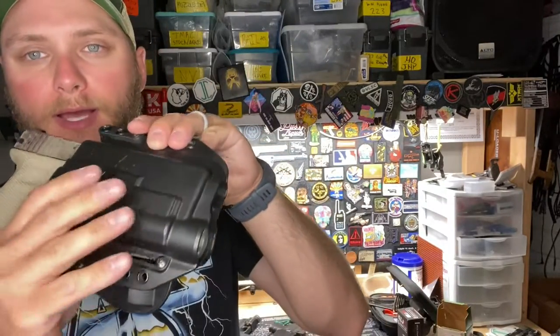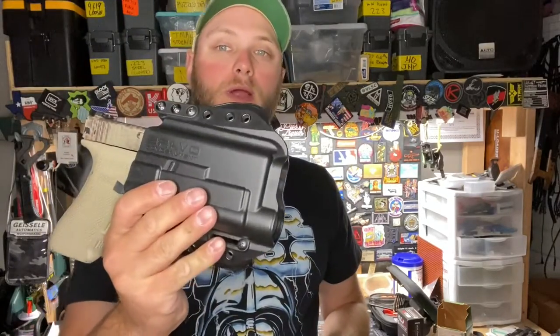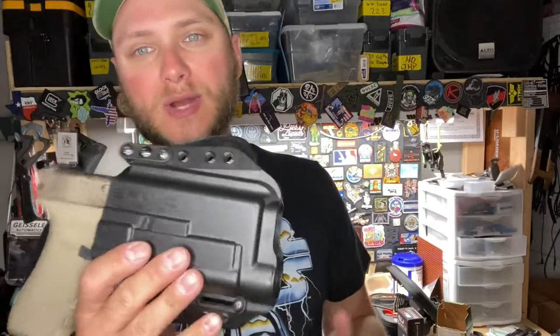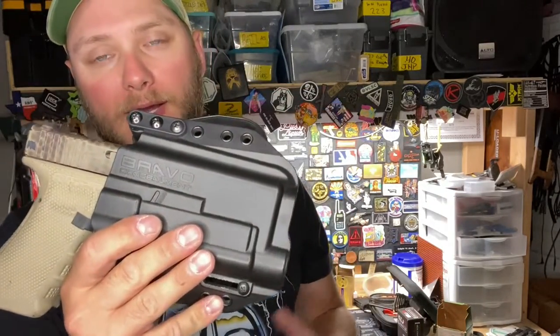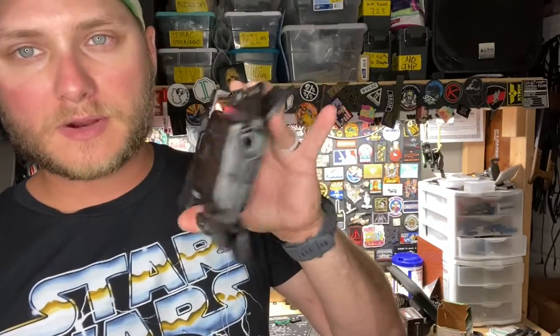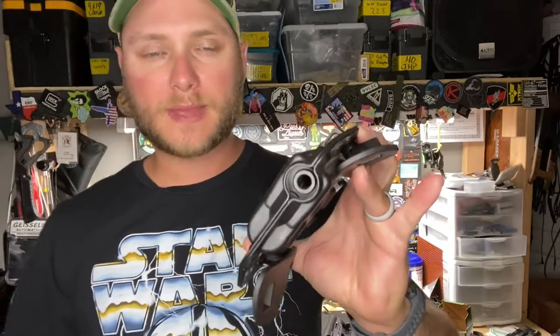These holsters have an open end design, meaning if you're running an extended barrel or a threaded barrel that's going to work. What won't work is attaching a compensator to those threads — there won't be enough clearance on the end for a compensator. However, threaded barrels will work just fine. The Glock 19 specific holster has the same opening for a threaded barrel, though again compensators are not going to be compatible.